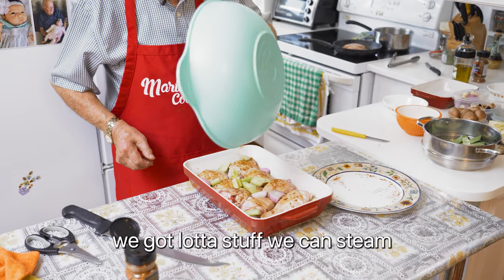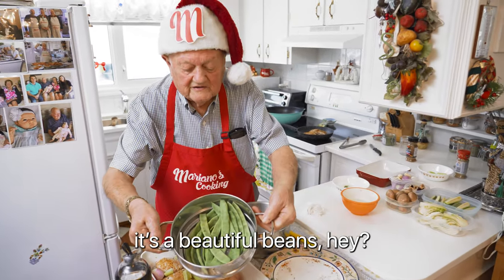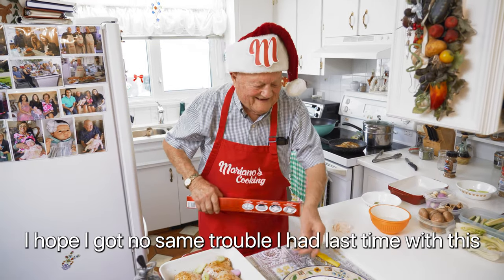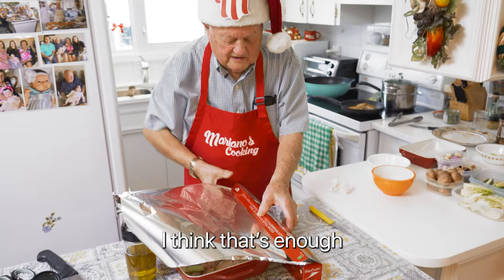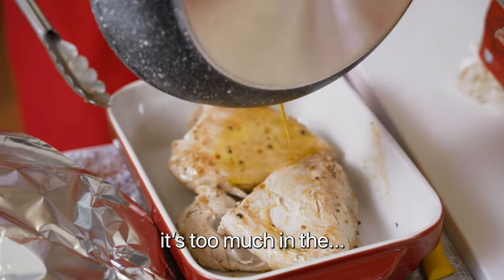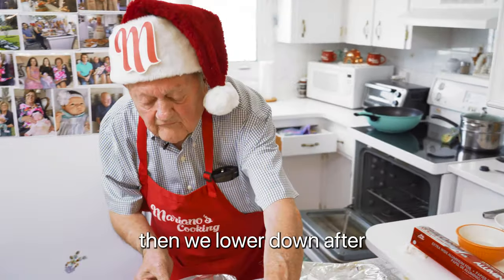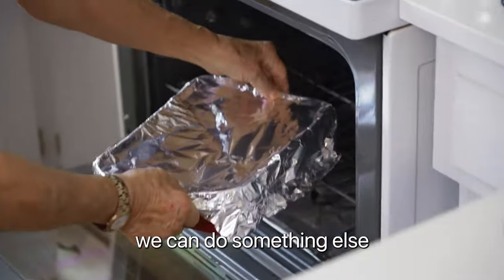We got a lot of stuff we can steam. I got those nice beans — look, beautiful beans! Gonna steam them up, just a little bit. I hope I got no same trouble we had last time. The oven's working already — about 345, I got about 370 for now, then we lower it down after. Now until we do that, we can do something else.